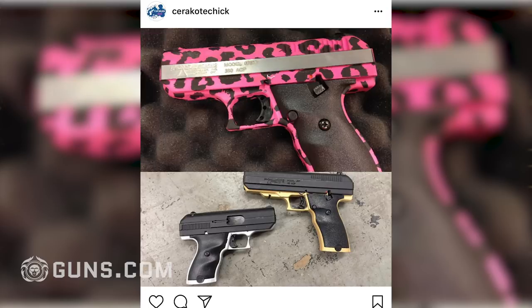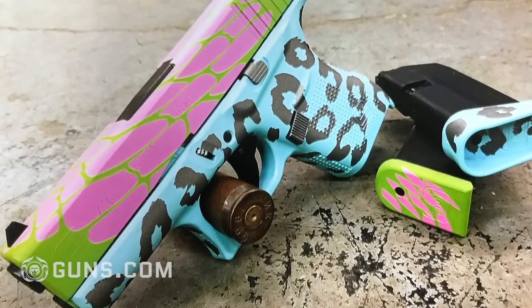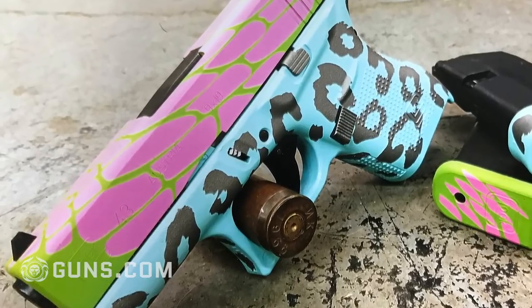The craziest request I've ever had would have to be this Glock that was lime green and bright pink in a pattern on the slide, and then the frame was that bright robin's egg blue with a shimmery gray leopard print. She loved it, she absolutely loved it.